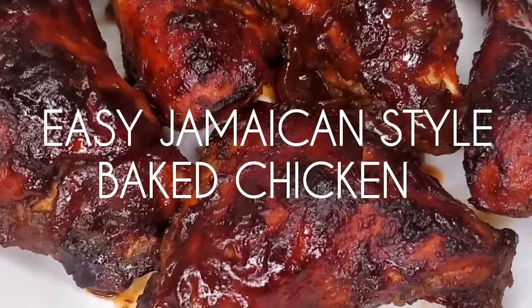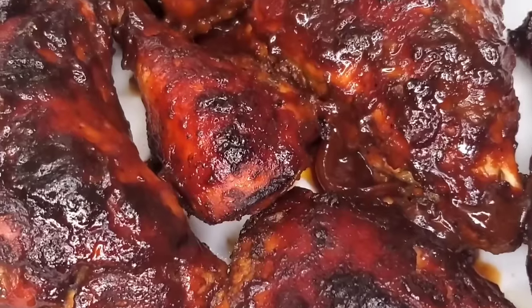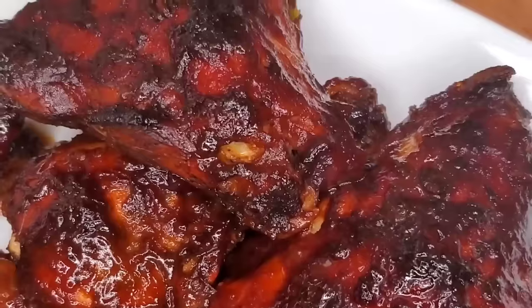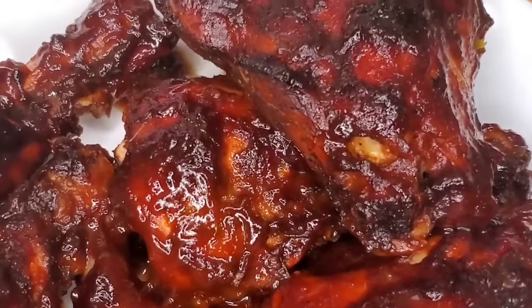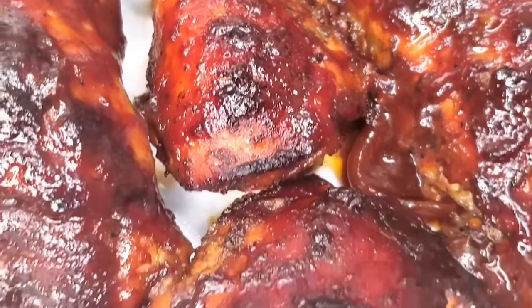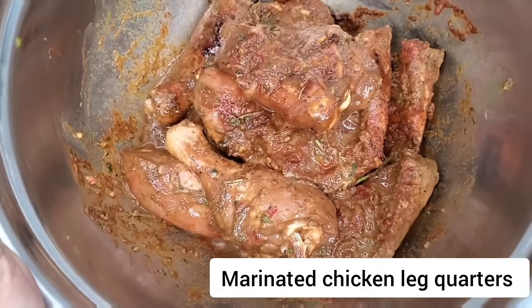Welcome back to my subscribers, and if you're new to my channel, thank you so much for joining me. Today we're making some Jamaican baked chicken — an easy, simple recipe. There are so many variations of this and I will be showing you one of them today. First thing is our chicken, which has been marinated overnight.